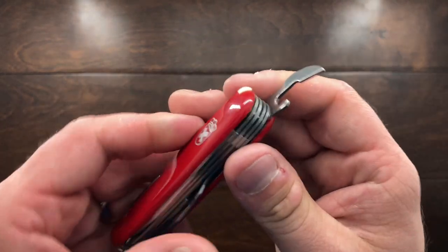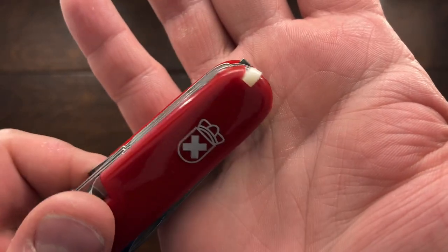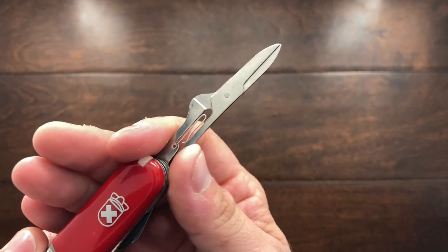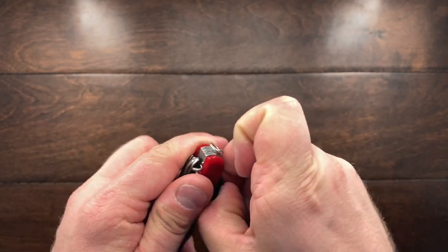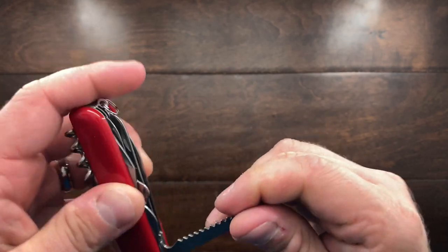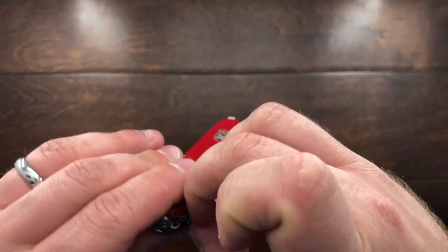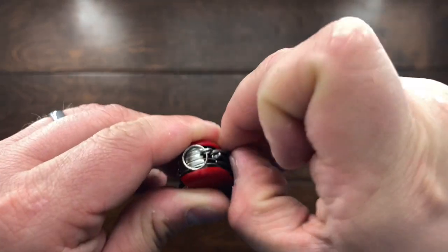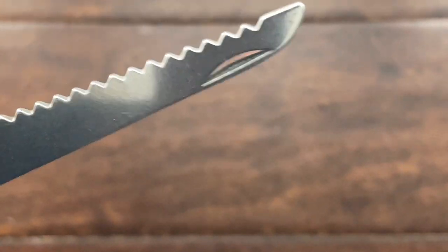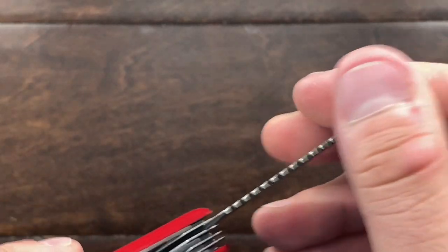So really quick: we got the can opener. We have a wonderful tweezer here that is not very flush with the scale, and a toothpick that is about the same. We have our magnificent scissors, which I think would cut paper maybe once. We have the cap lifter screwdriver — no wire stripper. Then we have what I guess is an attempted fish scaler. And then we have the saw, I think. I mean, it has rounded edges, so maybe another fish scaler.